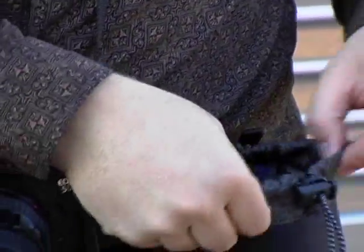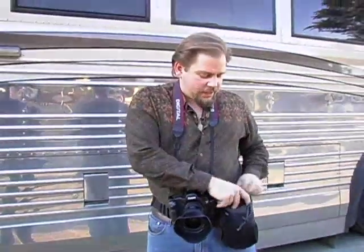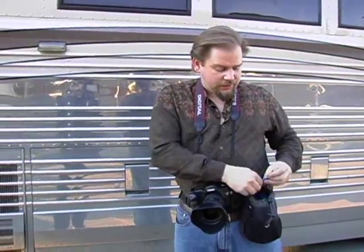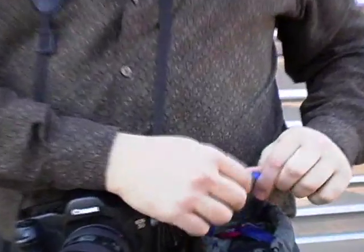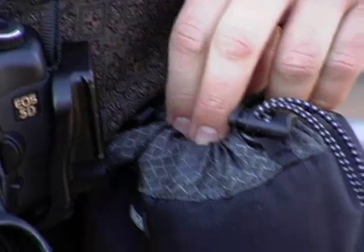If you're worried about it falling out because you might be leaning over or something, you can pull this cinch and it'll crimp around it. Also, if you think you're going to be in an area where there's dust or other things, there is a little flap here that I can put over the lens before I pull this cinch, and that will prevent a lot of stuff from getting in there.